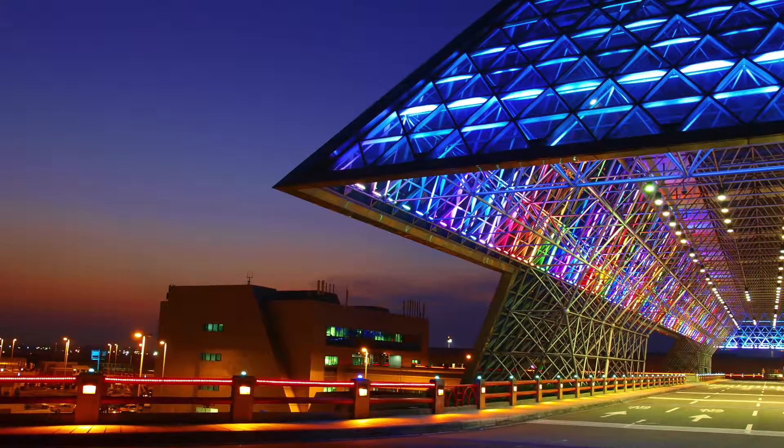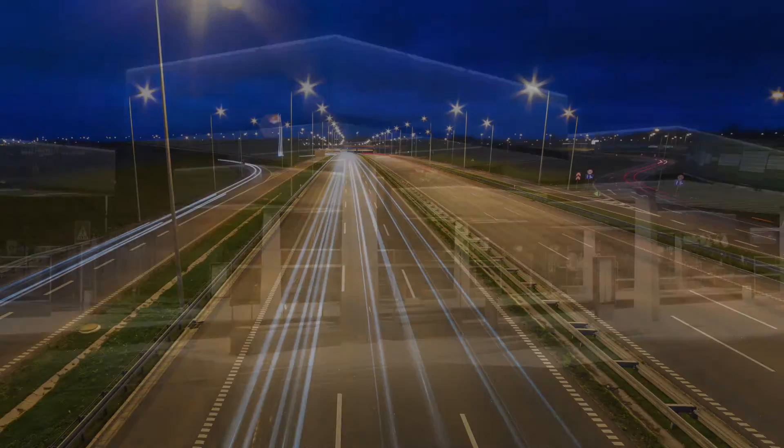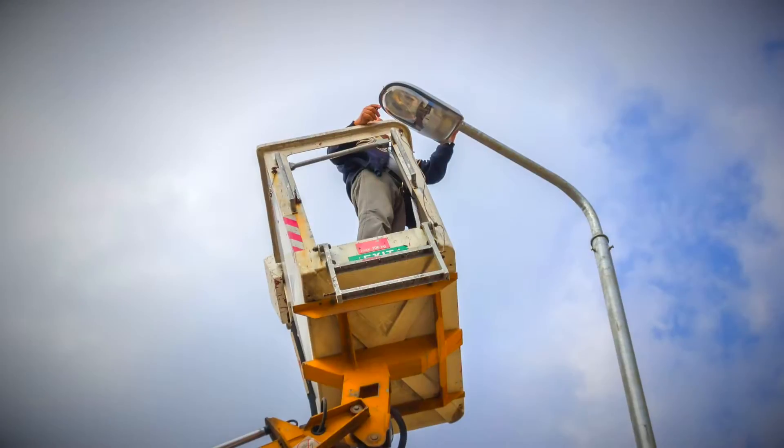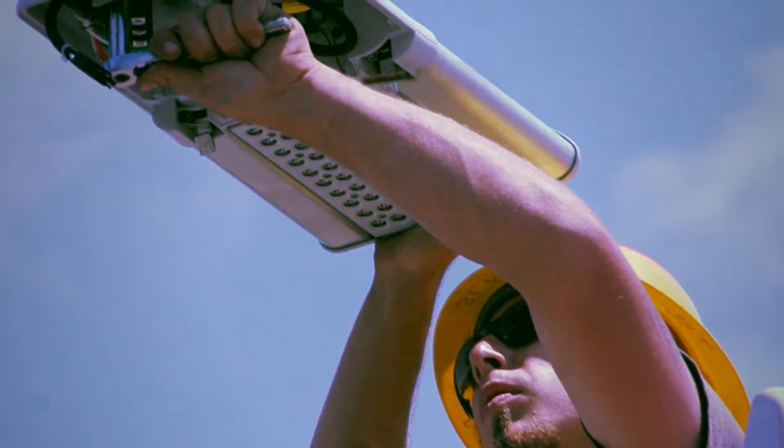You design outdoor LED lighting to last, but nature has her own ideas. You design outdoor LED lighting for better ROI, but you can't achieve it without protecting it. Now you can — with greater design freedom and greater transient overvoltage protection.